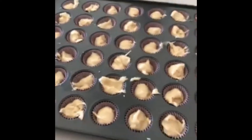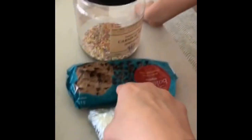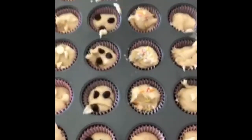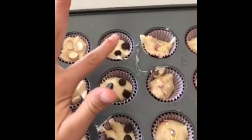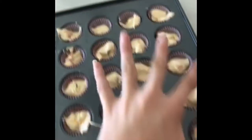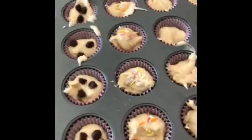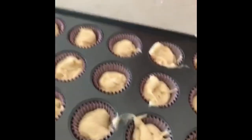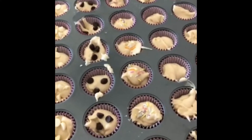I just finished filling these up — sorry about the time-lapse, my little brother was doing the camera and he's four, so we'll give him some grace. You can be really creative with these — you can add chocolate chips, sprinkles, whatever. I have a row of white chocolate chips, a row of regular chocolate chips, a row of sprinkles, and a few plain rows. They're monster cupcakes so we've got to make them fun! These are going to go in the oven at 350 degrees — let's start with 13 minutes.